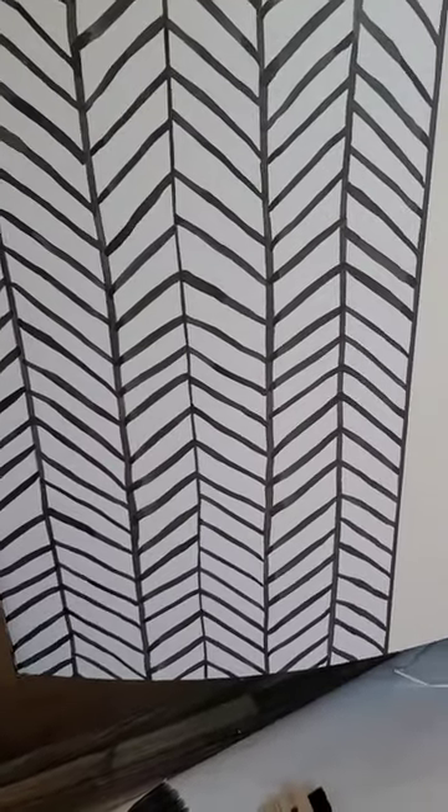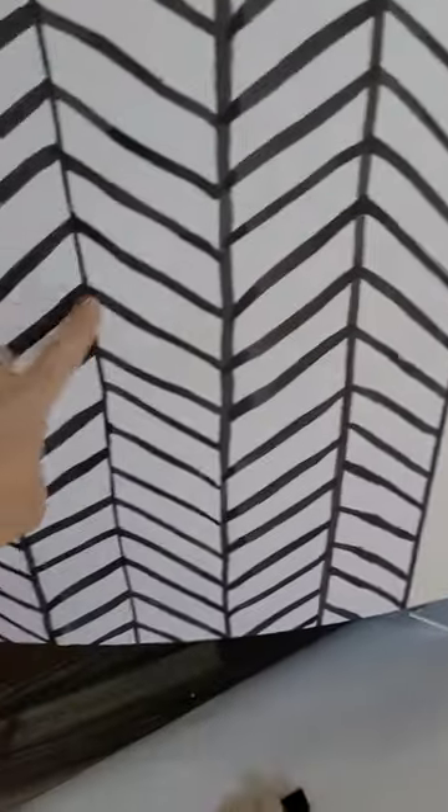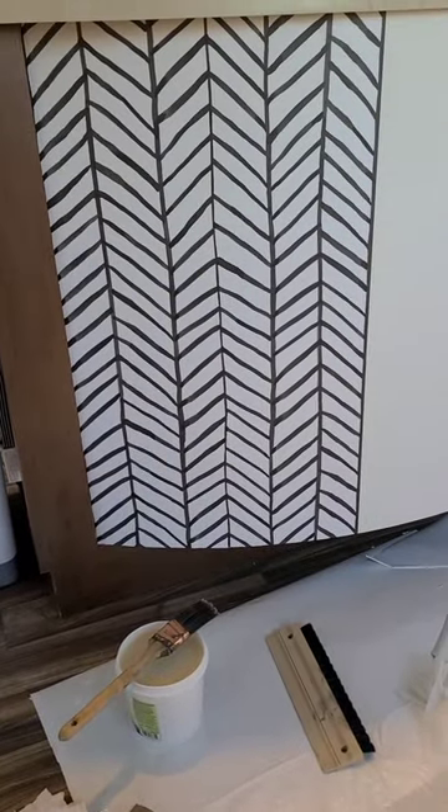I really like this paper because it's super forgiving. This line is not even but you can't really tell because of how the paper is.